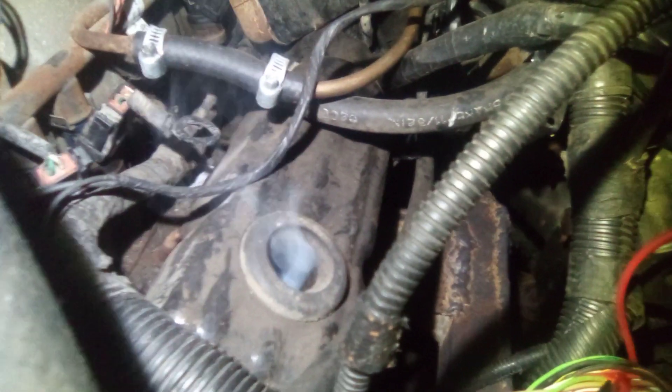It was running perfectly fine, and then all of a sudden I hear this god-awful noise like a bunch of bolts in a coffee can. We took it out on the interstate, got up about 60 mile an hour, and driving about 10 minutes or so, and all of a sudden everything just went to shit.